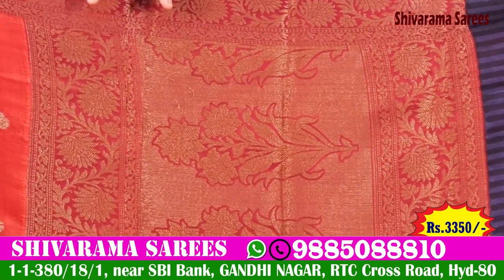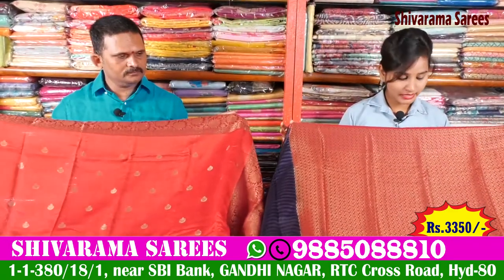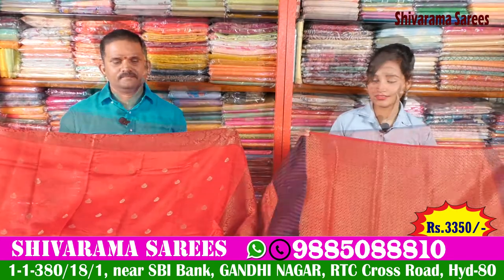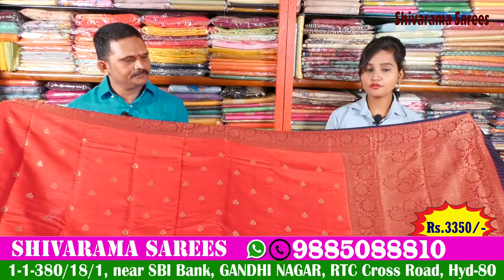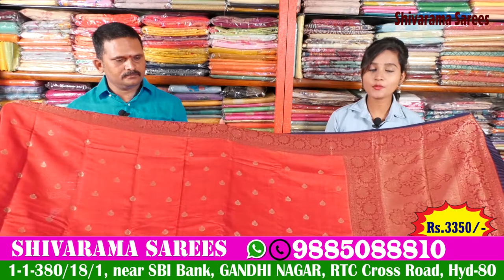I will choose a blouse as the color shade. In this shirt, I will choose a brocade blouse, all over design, hand purpose. I will choose a brand new shirt. The price is Rs. 3,350. This is a reasonable price for Rs. 3,350.